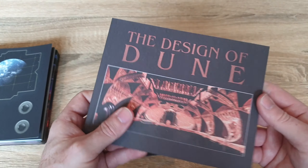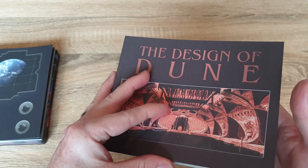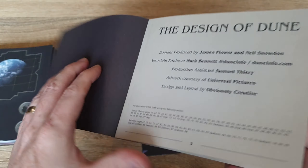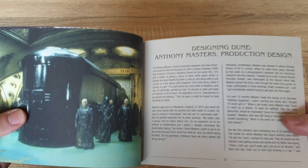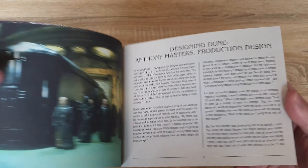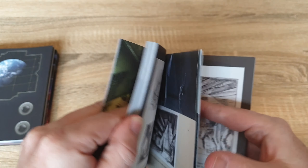And then we've got the Design of Dune, which is a nice thick book — another really nice addition to the set. There are some really nice pictures in here.